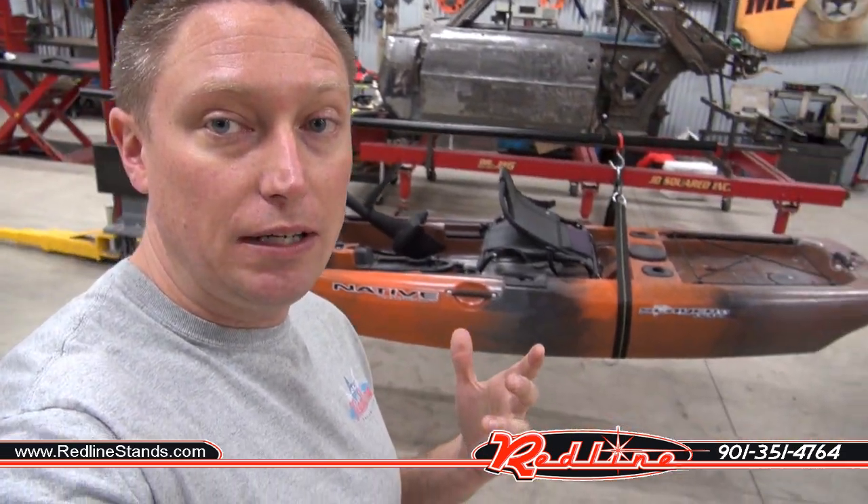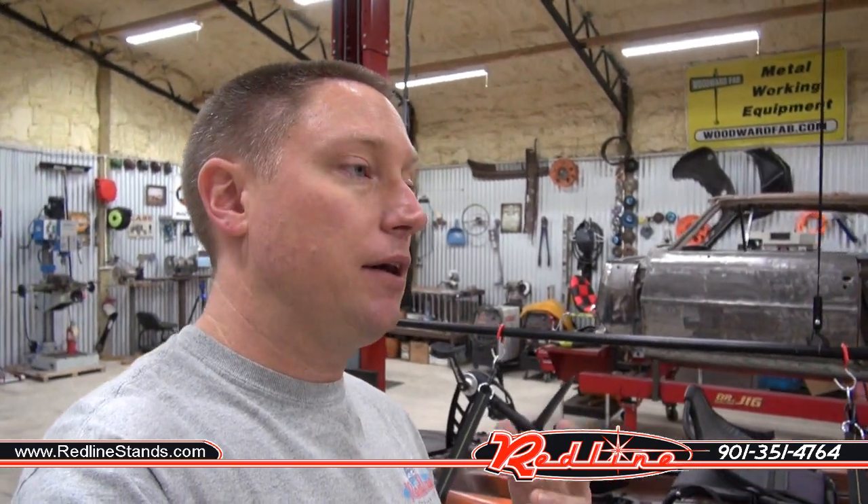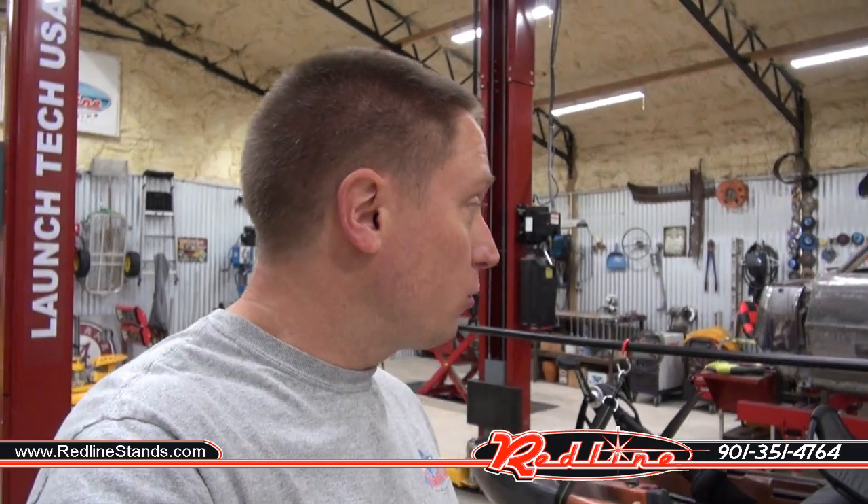So my brother Dustin suggested, why don't you get a kayak storage lift? I researched them online and found out that the best one out there is made by a company called Garage Gator. I didn't even know that one of our suppliers sold these things — we've been selling Garage Gator for years. So I ordered one in.